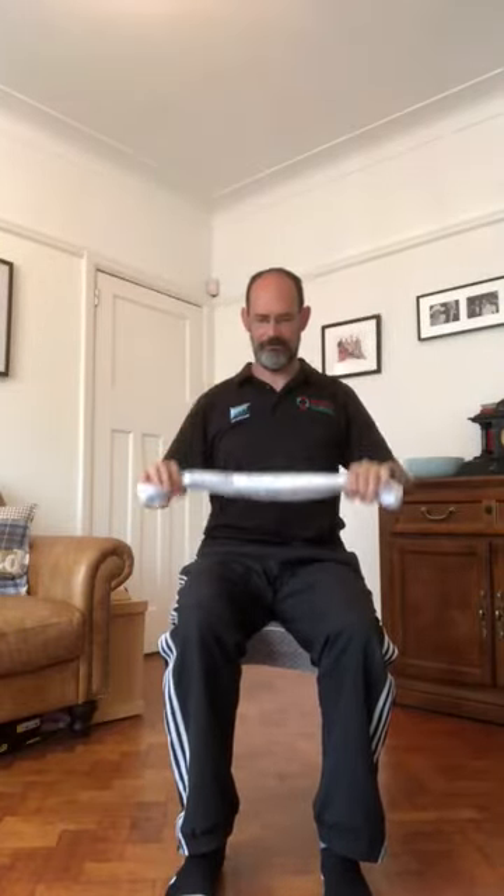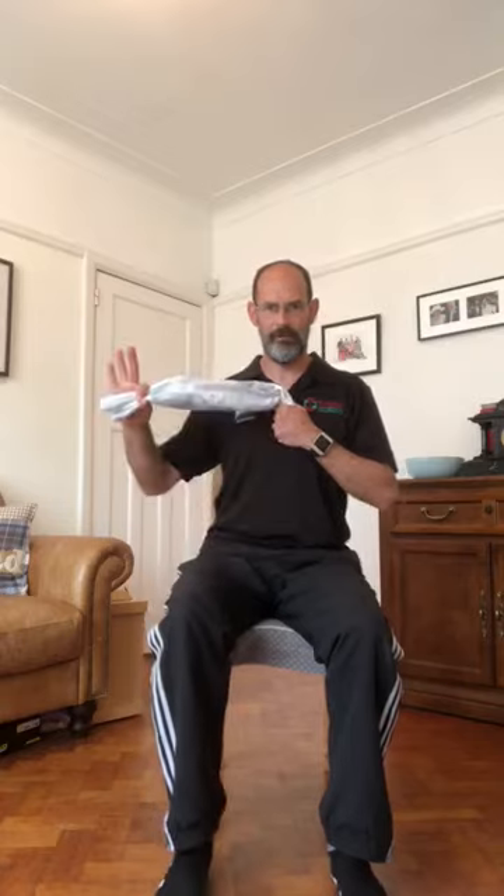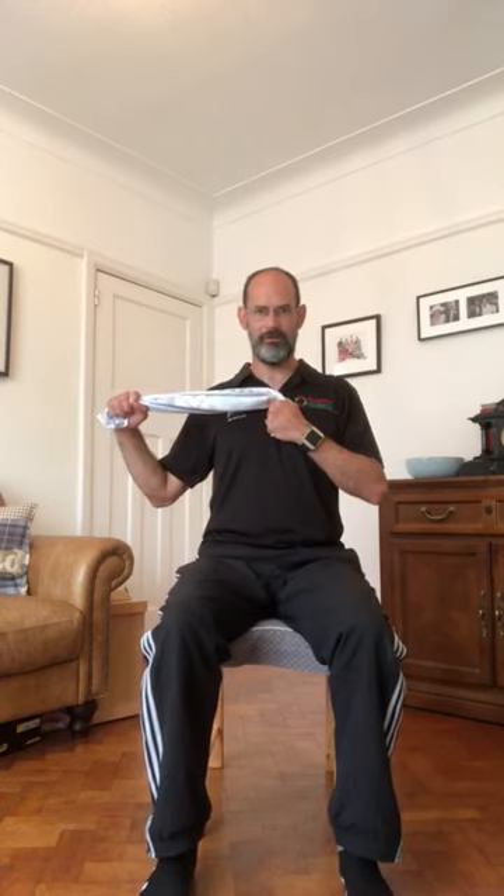The next exercise: hold the towel on one end and place it on your sternum or breastbone at the top of the chest. The other hand grabs it. Start with a bend in the elbow and pull the towel across your body.